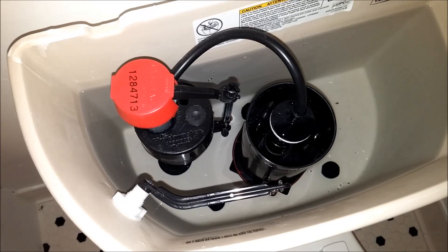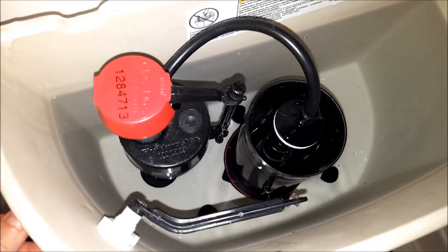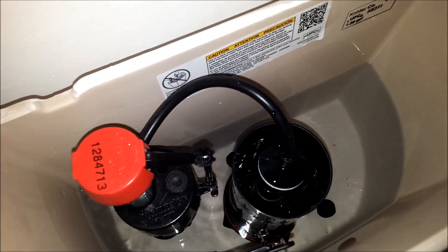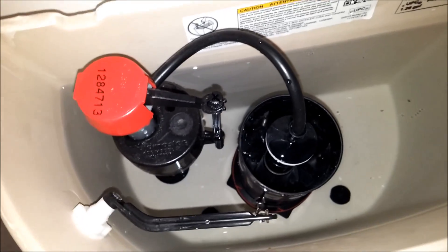This is the tank of the toilet. I'm going to show you how it looks flushing it really quickly, and this is what it looks like when you hold the lever down for a while.